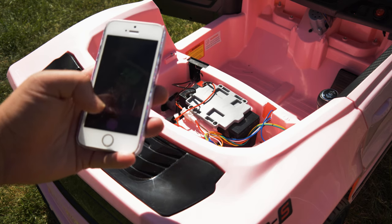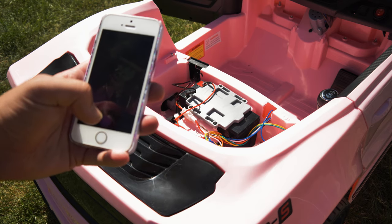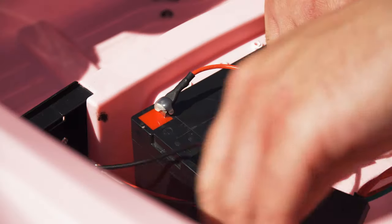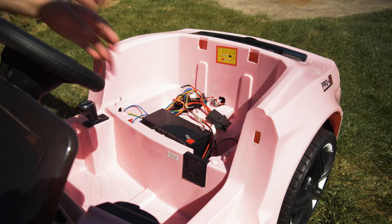Step four: remove the battery. We suggest taking a photo of the existing wiring before removing the battery, so that it can be easily replicated once the battery has been removed. Remove the two terminals on the battery and remove the battery from its compartment.